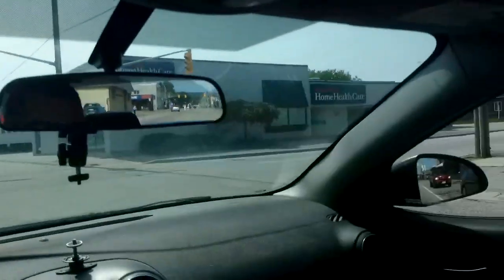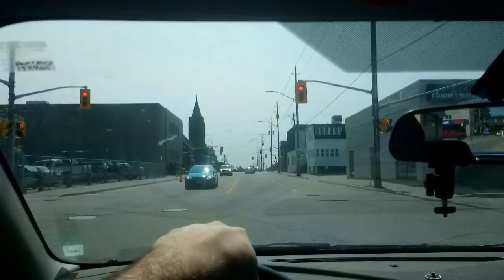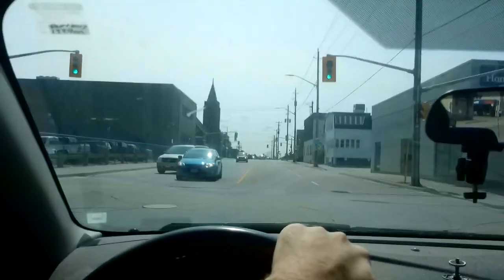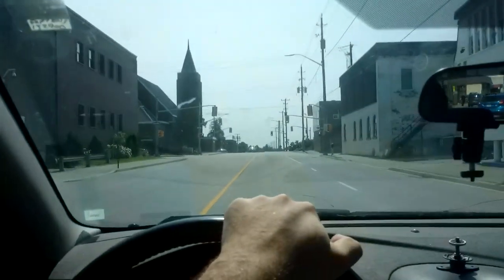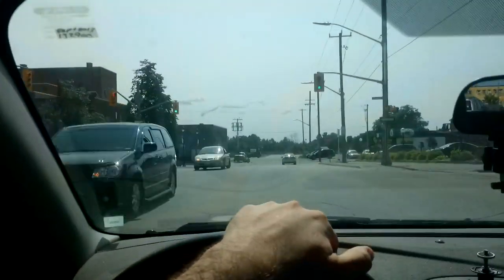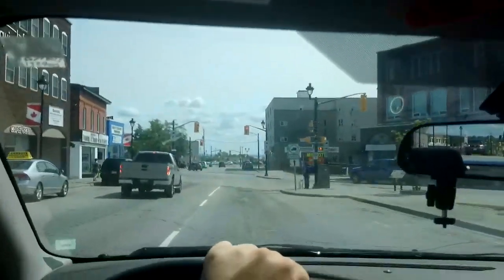My buddy actually went to the theater in Guelph, and he's vaping now. He's in the theater and he's blowing huge clouds, and he got kicked out. He was right in the middle of the movie blowing these huge friggin' Echo clouds into the sky, and people behind him couldn't see, so they ratted him out. And I don't blame them.